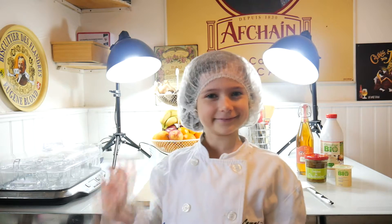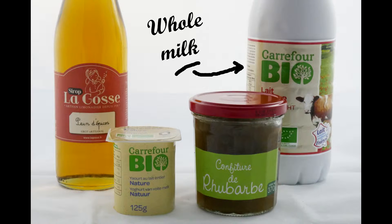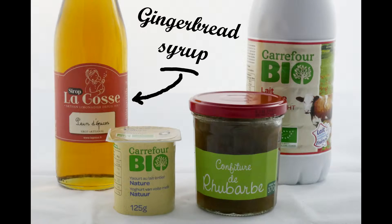Hello! For this recipe you need whole milk, a plain yogurt, rhubarb jam and gingerbread syrup.